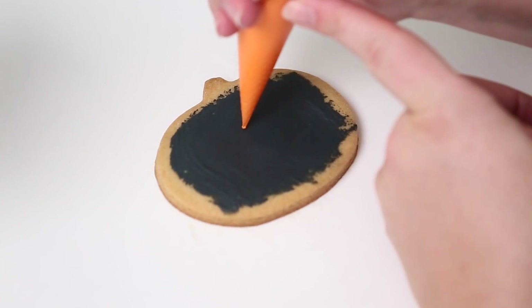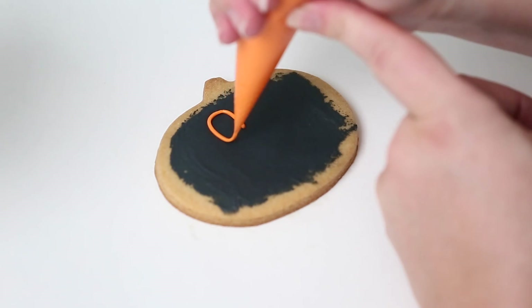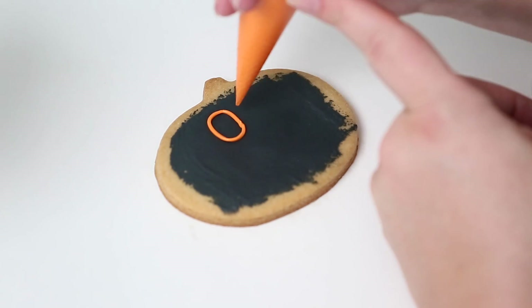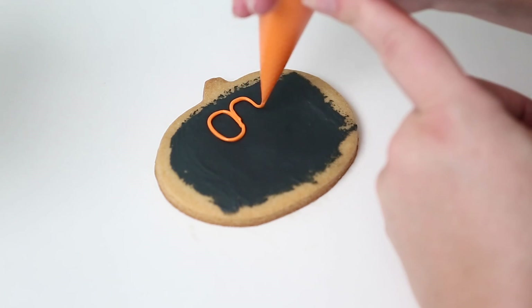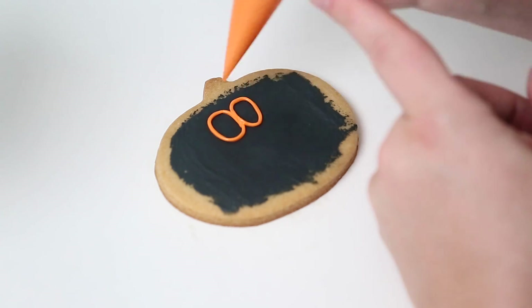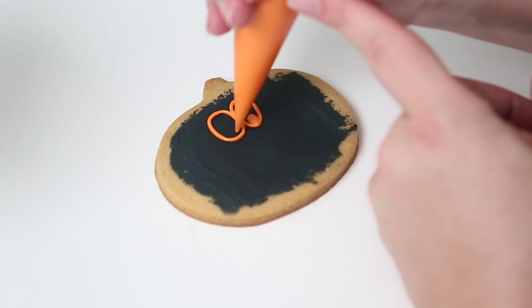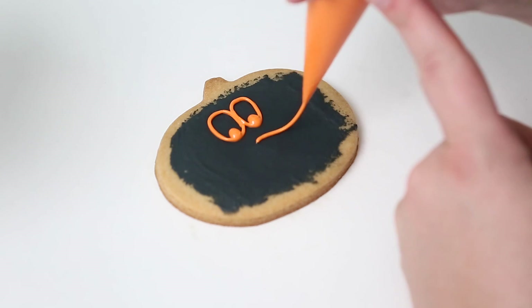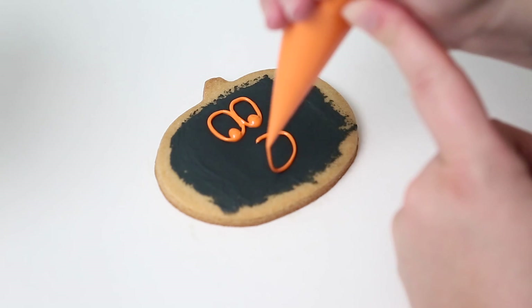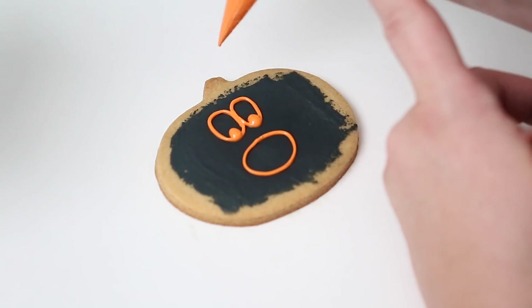I'm going to make two oval eyes. When doing any circular lines, you want to stay close to the cookie — that gives you lots of control over where your line falls because there are lots of curves. If you lift your bag really high, it's hard to get the icing to attach where you want it. I've added a couple of eyeballs and now we're doing the mouth. You can do any design you'd like; I thought this was something nice, simple, and easy.